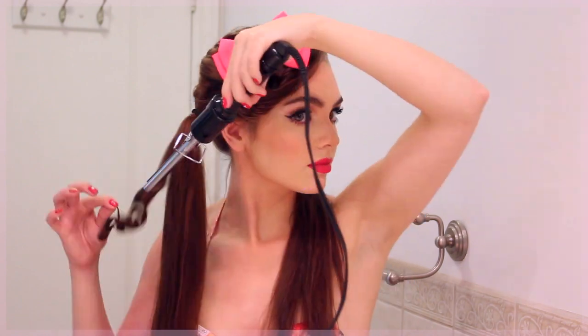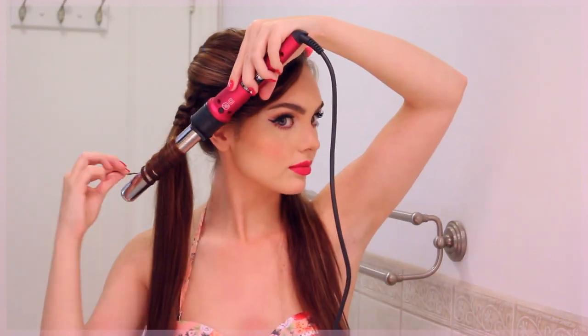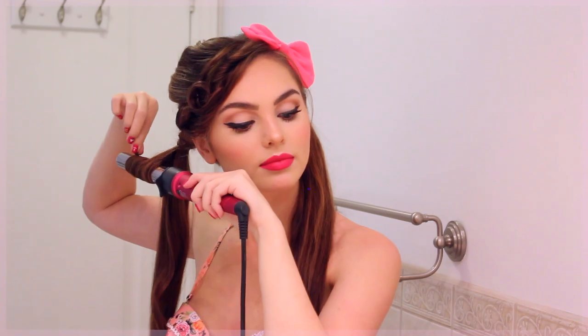Curl a small section within the pigtail, wrap it around the base of the elastic to hide it, and then secure the hair. I secured this in a pin curl because I have so much length, but if you don't have that length, just pin it underneath the pigtail. I popped on a big pink bow on the side with less detail for balance — I got this one at Claire's.